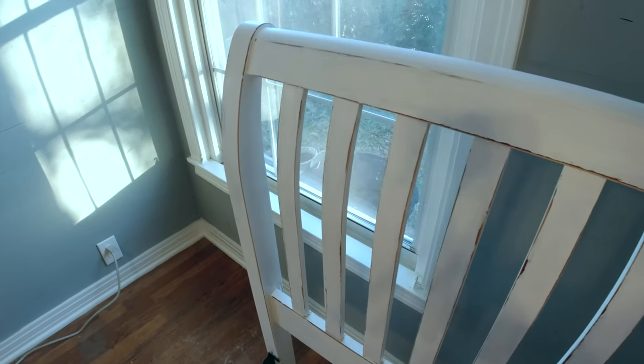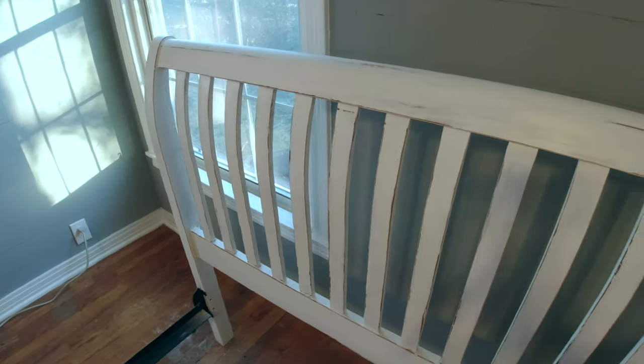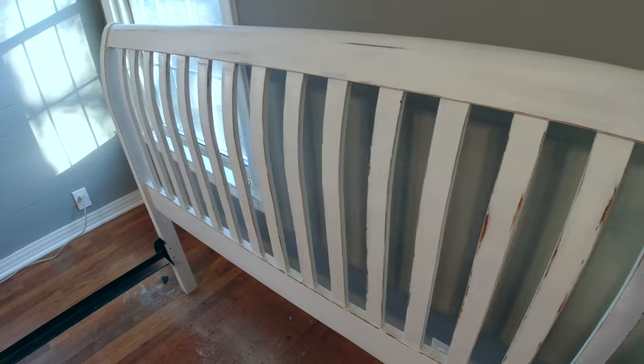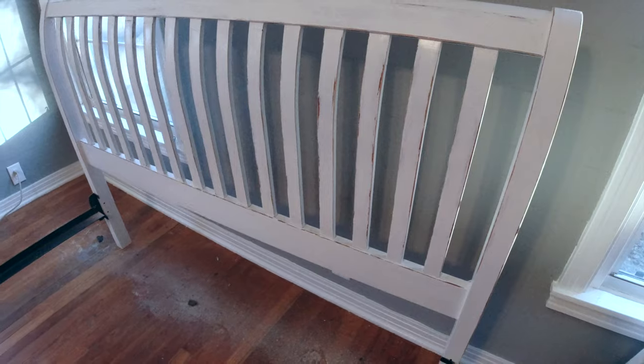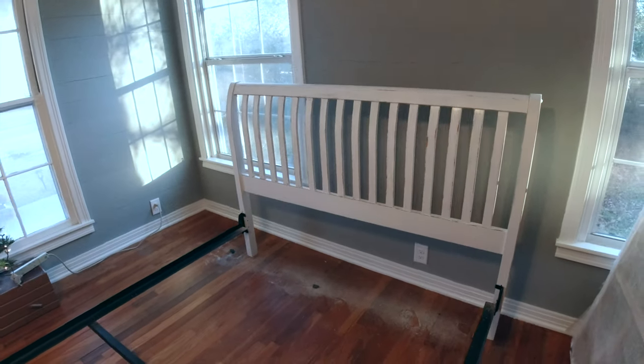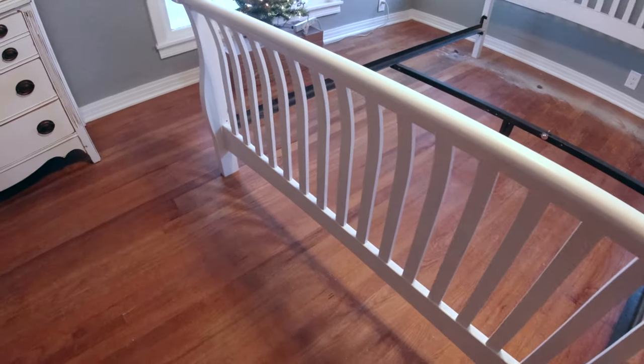I'm gonna take the bottom piece outside — hopefully I can use a palm sander to finish it off and it will go faster than this. Let me show you up close what it looks like right now. There it is — very subtle. It's hard to say because you don't want it to look super beat up, but you also don't want it to look like you did nothing to it. There is the piece that I finished, and here is the foot of the bed that hasn't been touched.